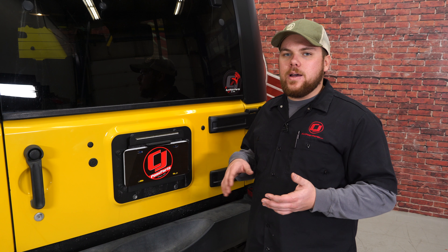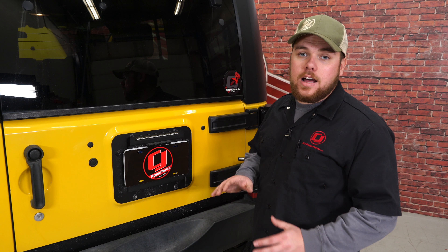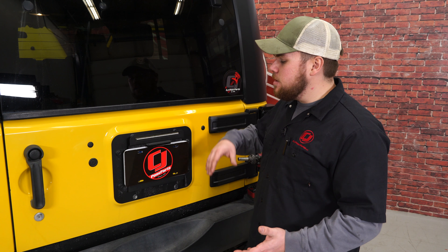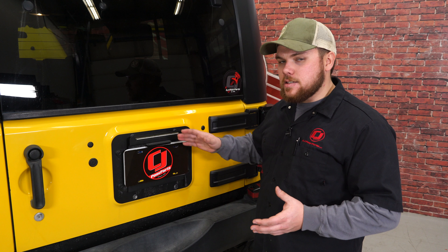We're ready to install our lighted CB whip and the antenna bracket. We're at the back of our Jeep and as you can see, we don't have a stock spare wheel and tire. We actually have the control backside plate, but it'll still work for this application. If you had a spare wheel and tire on the back, just pull the wheel and tire off and you'll get started the same way we do.